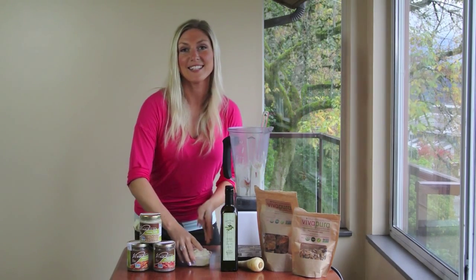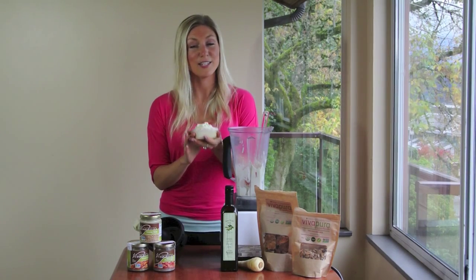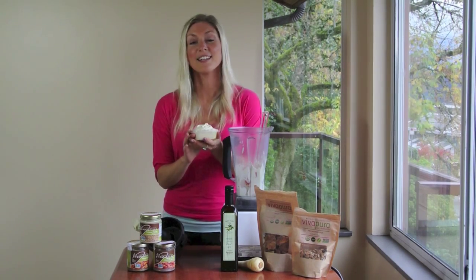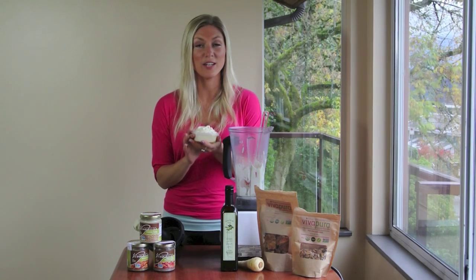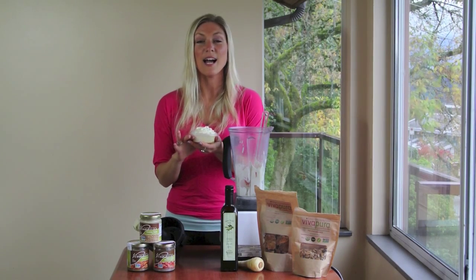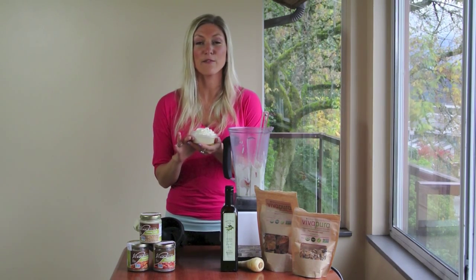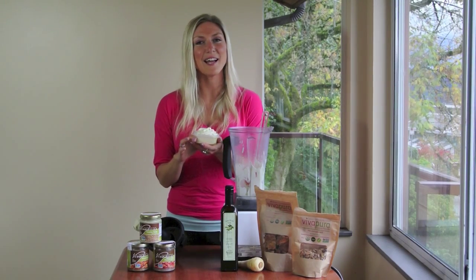There you have it — raw vegan parsnip hummus. So good, go make it. Go to www.vivapira.com to order the ingredients you need to make all kinds of raw food recipes. And remember that you always get free shipping on orders over $75. See you next time. Bye.